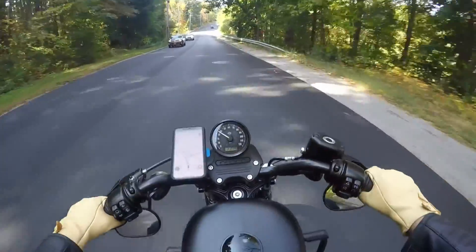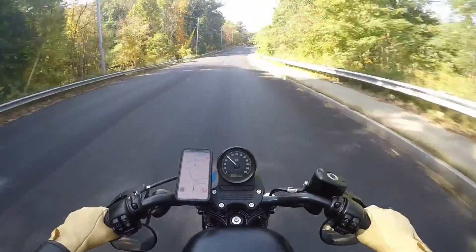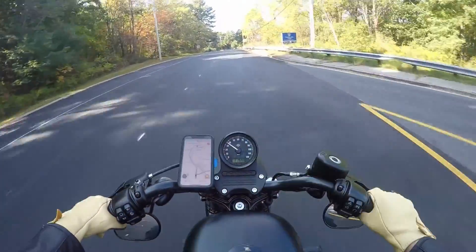Let's talk a little bit about why I chose this bike, why I'm happy with this bike, and why I think other people should get this bike. For starters, let's talk about my riding history.